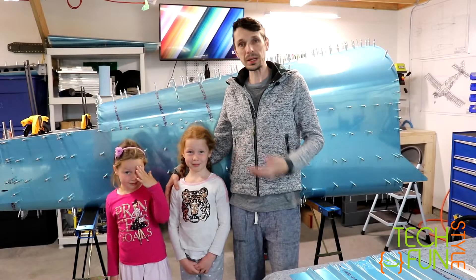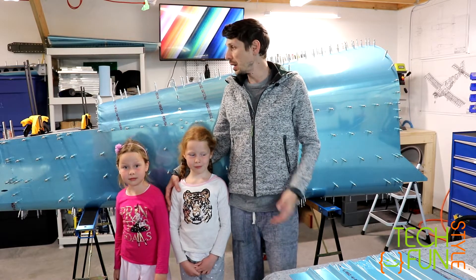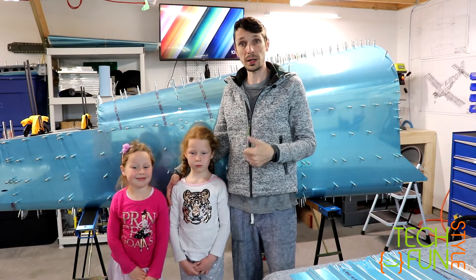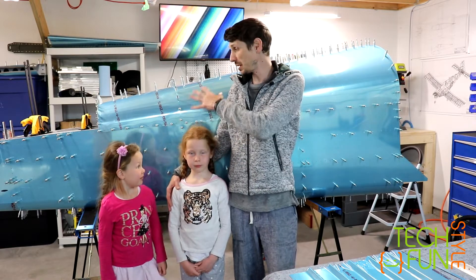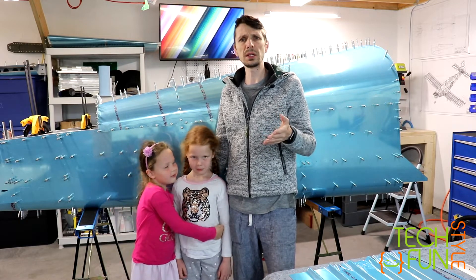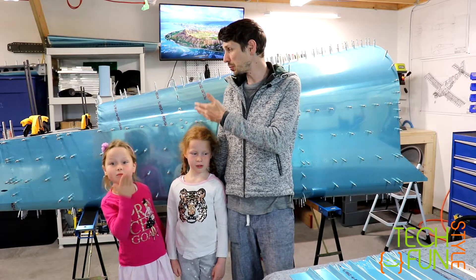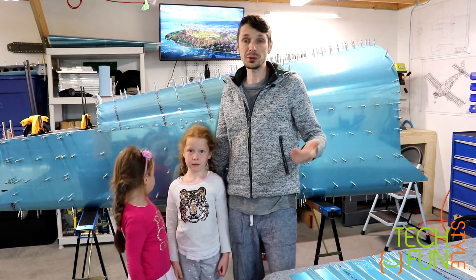Good morning my friends! My team is ready to start work and continue on the tailcone. Today's plans are basically to finish match drilling the tailcone, hopefully finish cutting all parts out of raw material. The next steps after that will be to disassemble the tailcone and continue with dimpling, preparation of the holes, then priming, and only after that riveting. So for now we have to match drill all remaining holes and drill additional holes in the longerons. Let's watch that.